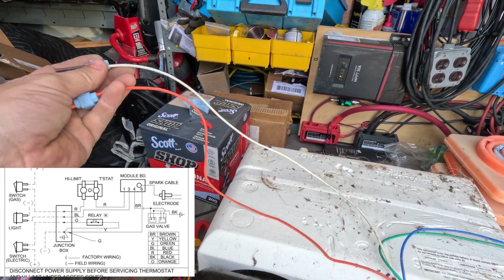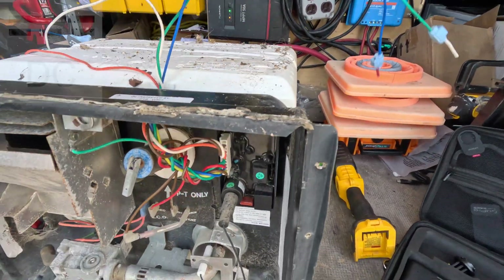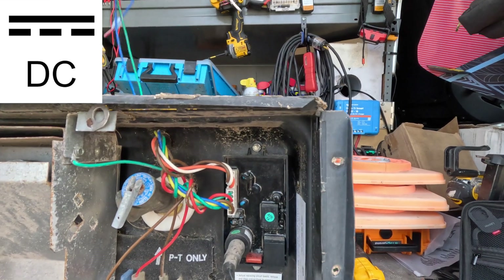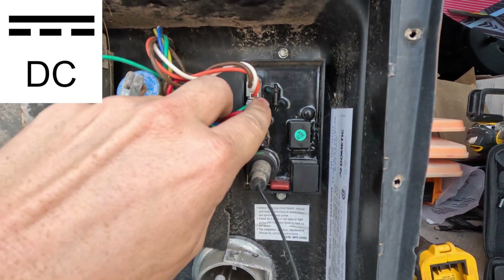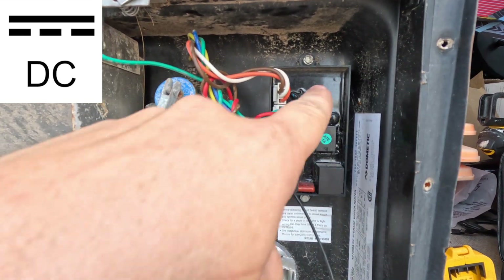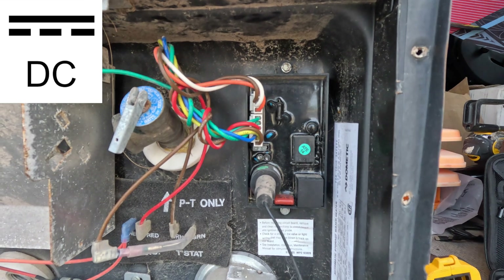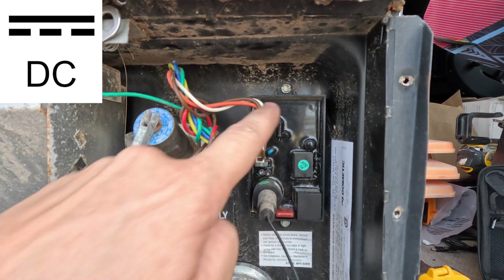The white and orange wires are for the gas and electric switches. The green and the blue are your power. Now if you have 12 volts getting to your water heater and 12 volts at the wires going to your control board, but you have no 12 volts leaving the control board, then you're going to need to replace your control board. If you have power coming to the control board but nothing happens after it, the issue is in your control board.